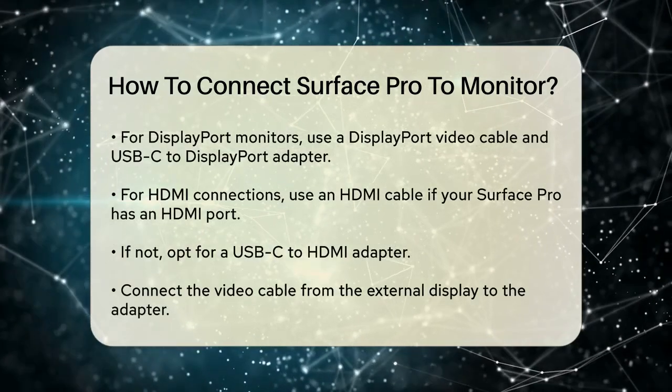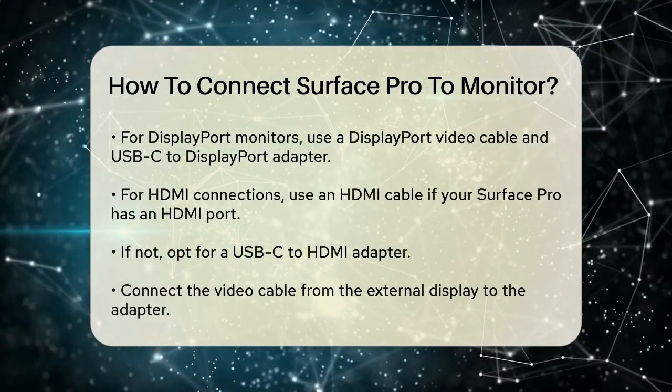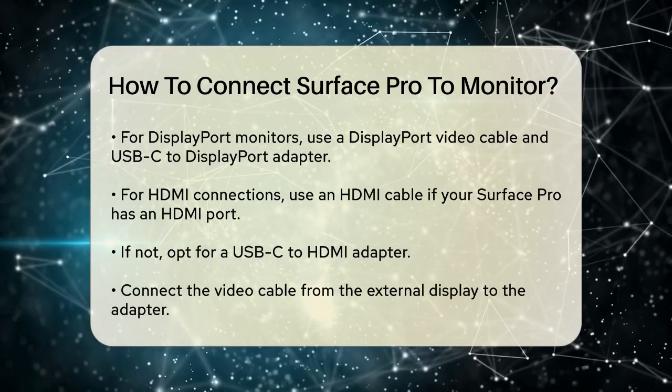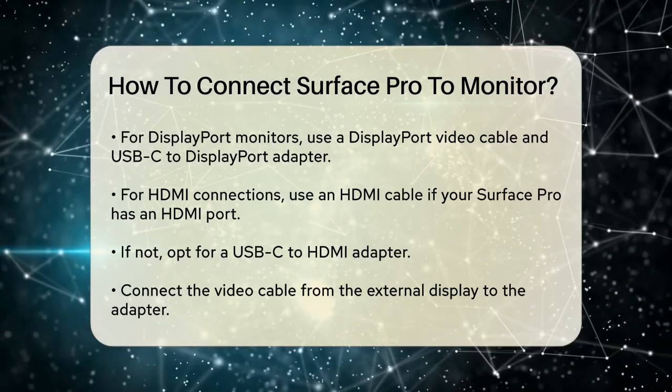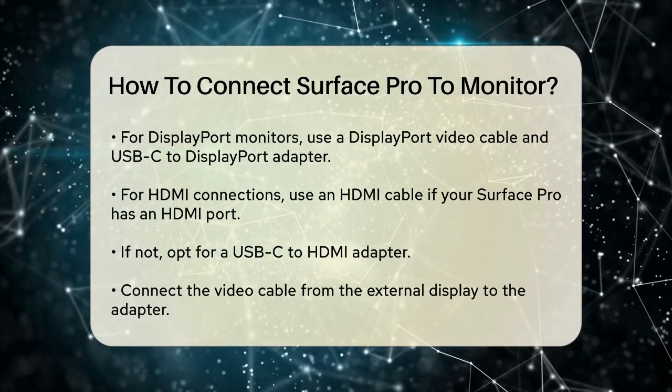Now let's connect everything. Take the video cable that's connected to your external display and plug the other end into the adapter. If you're using a USB-C adapter, plug the USB-C end of the adapter into the USB-C port on your Surface Pro.